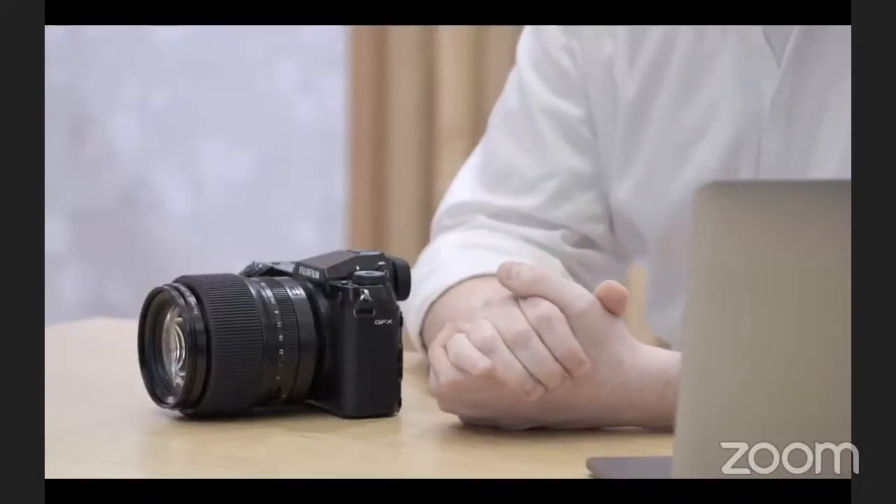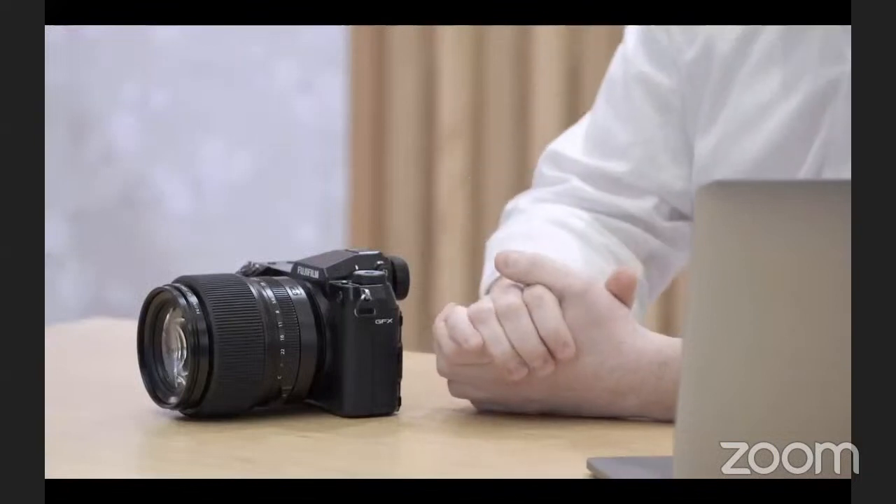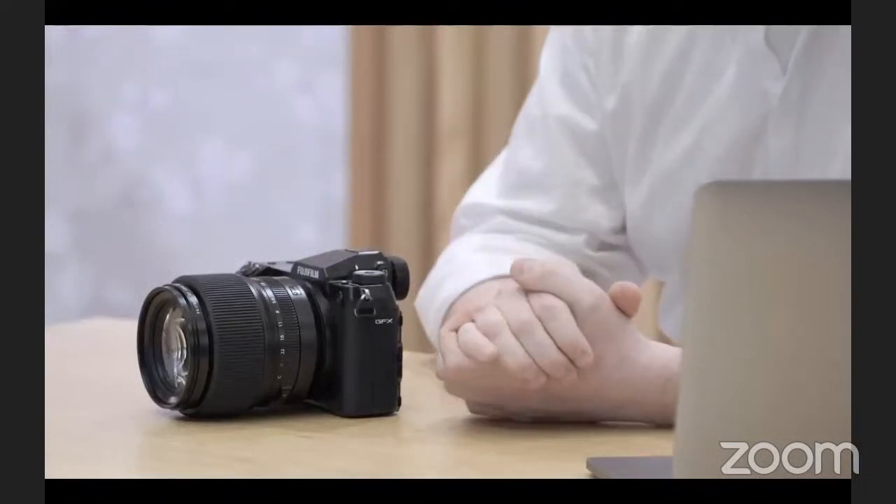The GFX100S is our newest camera in the GFX range. It has the same sensor as the GFX100, but we've made some tweaks to the shutter and the in-body image stabilization unit. The camera is smaller and lighter and easier to use and carry, and we've also changed the ergonomics.